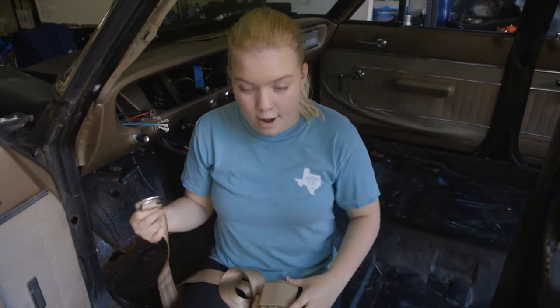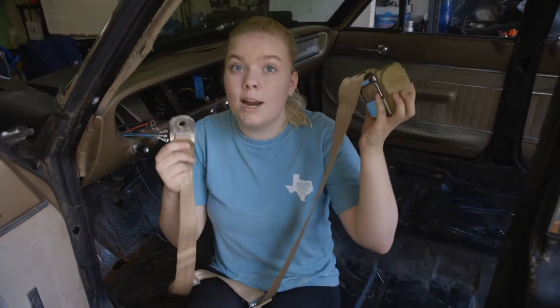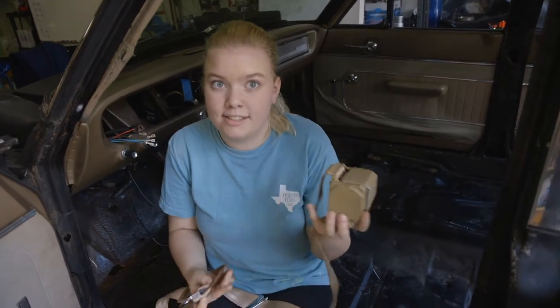Since we started this project, my mom and dad have always insisted that we needed to have safety as our number one priority. A big part of that was installing three-point seatbelts. So today we are putting in our three-point seatbelts that I bought from Retro Belt. It's not super complicated. We're using some of the exact same bolt holes that we had from before and drilling a few new ones, and we get to weld.